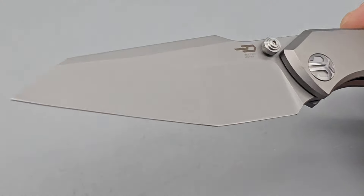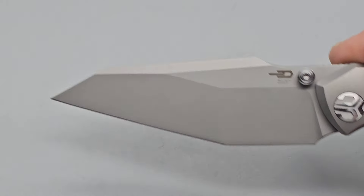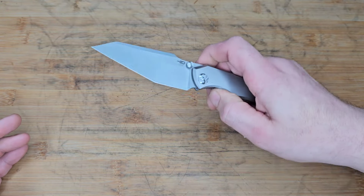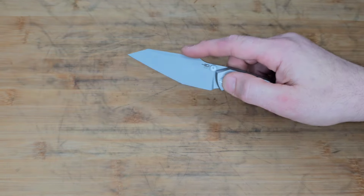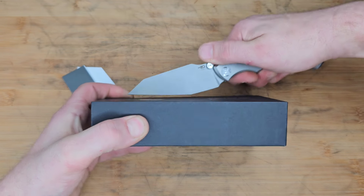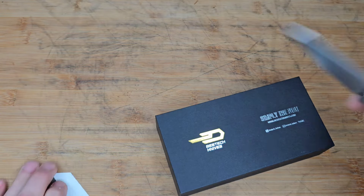The blade shape they call a modified tanto harpoon. I personally would call it a harpoon sheepsfoot tanto — or even better, a harpoon tanto wharncliffe — because of this straight edge right here, just like a wharncliffe. You can see how the straight edge lets you go flat down on the surface without hitting your fingers, which makes it amazing for utility cuts.